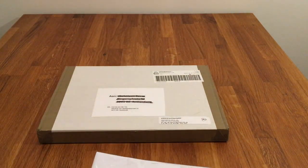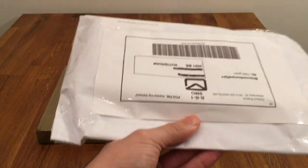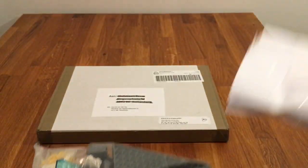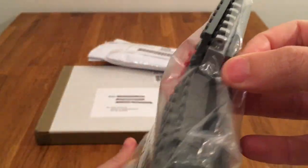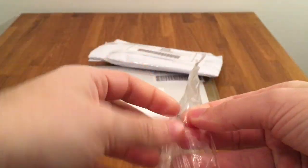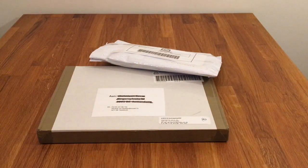Next up is the next envelope. Pretty heavy — I can feel it. Pretty thickly packaged with a lot of tape and stuff. So another large zip bag. Lots of different stuff in this one.